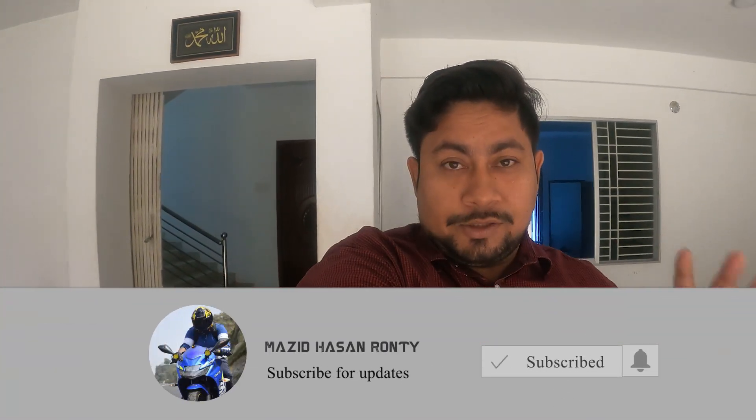Today's episode is number one. What I said earlier — what I believe is to share knowledge. That's it. Today's episode is one. Till then, don't forget to subscribe to our channel. Mazidh Hasan Rondi — that's my name on the channel. Till then, take care.